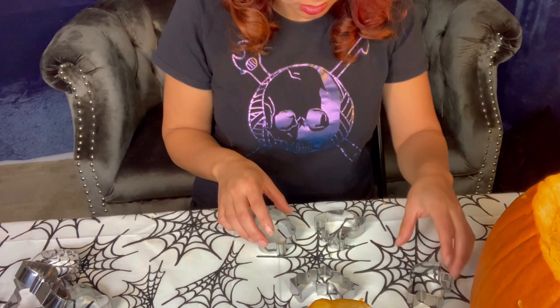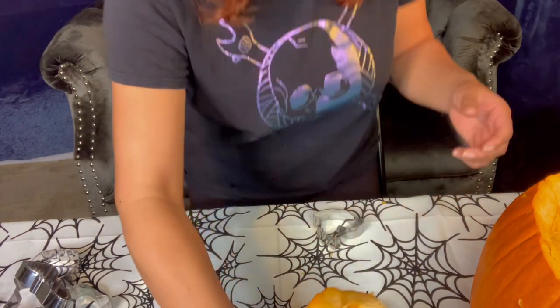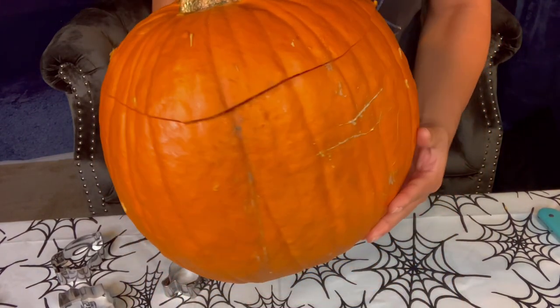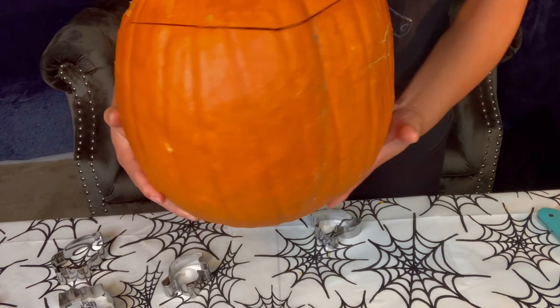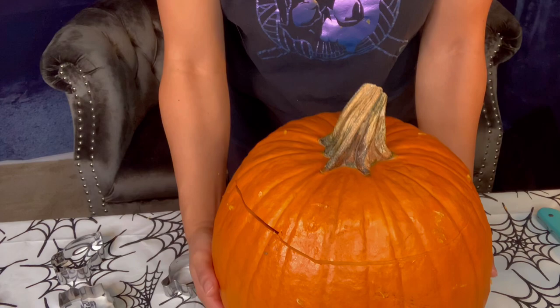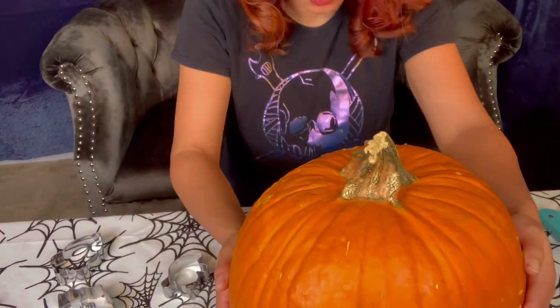So I decided I'm going to go with my squirrel and my acorn as the main picture, and then maybe put some extra ones in later. Next I have to figure out which side is the front of my pumpkin — I think this is the front. So now I just gotta turn it back around to face me so I can start hammering in these shapes.